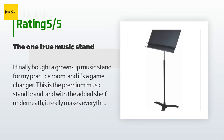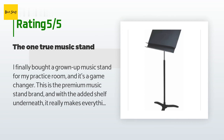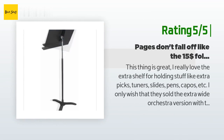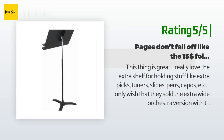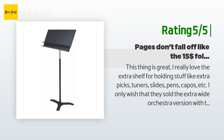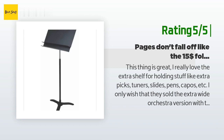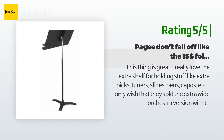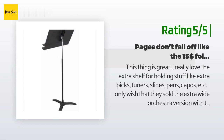Another happy customer said: 'I've been playing orchestral double bass for the past 18 years — I went to college for it and everything. I only say this because I want to convey that I've used every type of music stand over the years, seriously.' Another customer said: 'This thing is great. I really love the extra shelf for holding stuff like extra picks, tuners, slides, pens, capos, etc. I only wish they sold the extra wide orchestra version with the extra shelf, since this is only really wide enough to accommodate two and a half pages worth of material. If you're wondering what separates this from the $15 folding music stand, this thing will actually hold your pages without falling off. The cheaper stands are really frustrating since the lip isn't that wide, so pages are constantly slipping off onto the floor.'